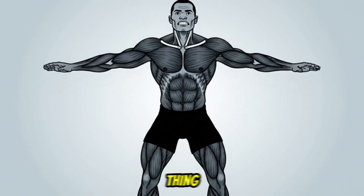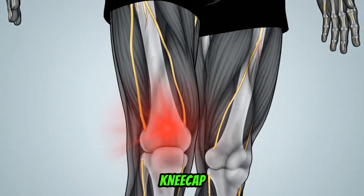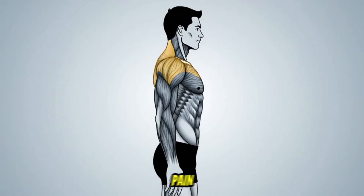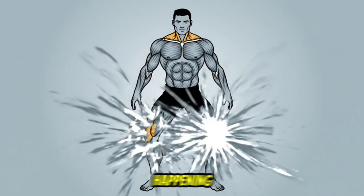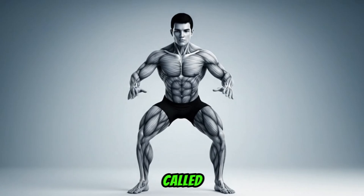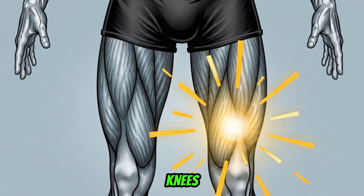You finish a set of squats, and the first thing you feel isn't a quad pump. It's that dull, grinding ache behind your kneecap. You've tried everything — perfecting your stance, keeping your chest up — but that pain just won't quit. What if the mistake isn't your form, but a collapse happening so fast you barely even notice it? This single mistake, called valgus collapse, is the number one reason squats are destroying your knees.